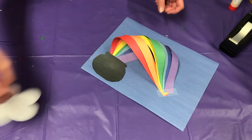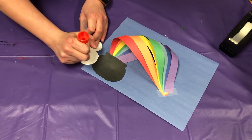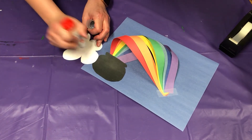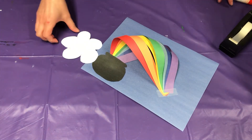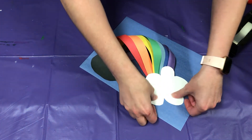Now you're going to take your cloud and glue the bottom part of your cloud, then stick it right there.